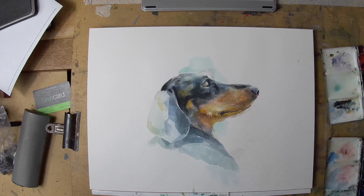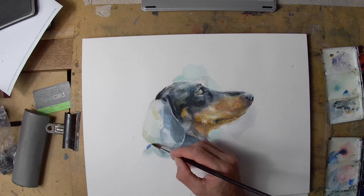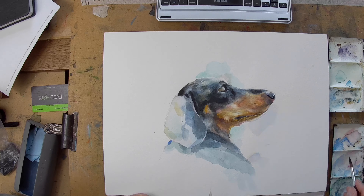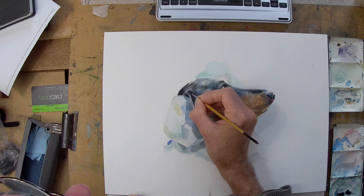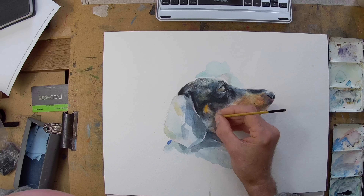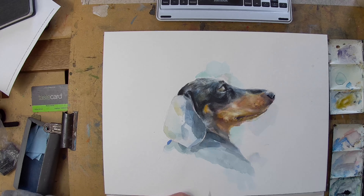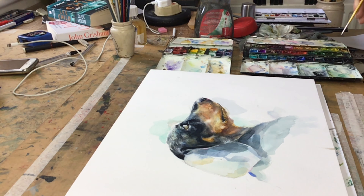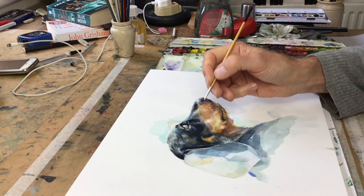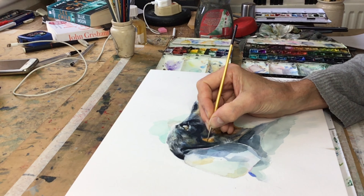I'm trying to keep it about that — about paint rather than getting too bogged down with every hair. Later on I'm using a smaller brush just to add a few hairs and suggest some of the tighter details, because I think you need some tight areas of focus. But it's still quite freely painted and there's not too much detail; most of the reality is expressed in the form rather than in tight detail.